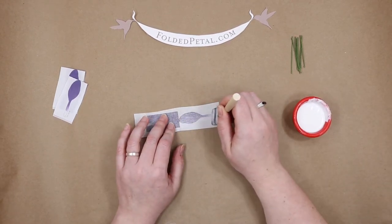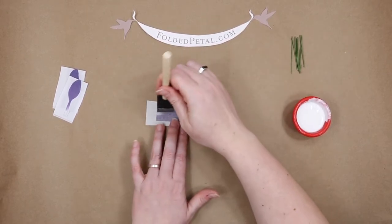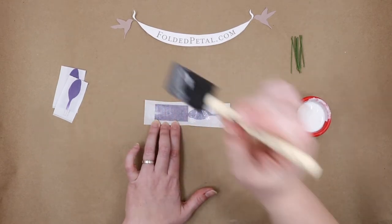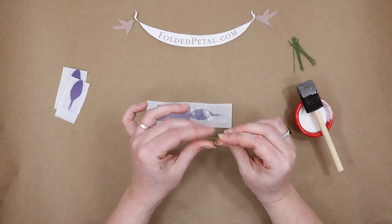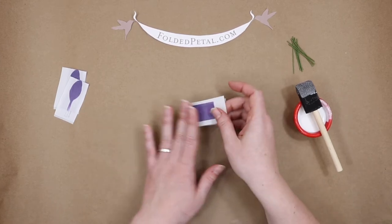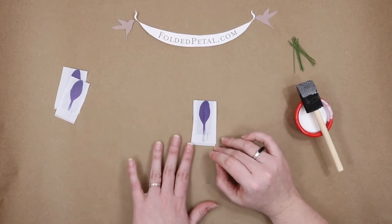It will create some weird splotches and discoloration, and it'll kind of bleed some of those details that are in that petal. So we just want a really thin layer of glue. I like to put a thin layer of glue on the other side just at that very end, because that tip isn't going to get any adhesive if it doesn't get it now. Then we'll take one of our wires, make sure it's pretty straight, center it right on the petal, fold it over, and smooth it out.